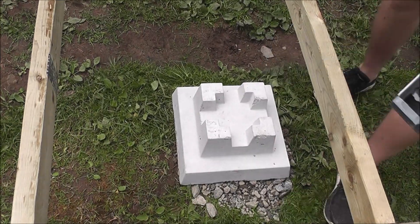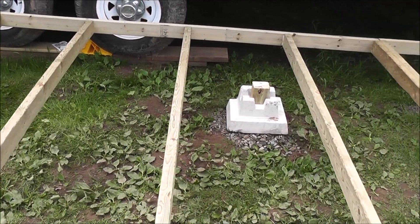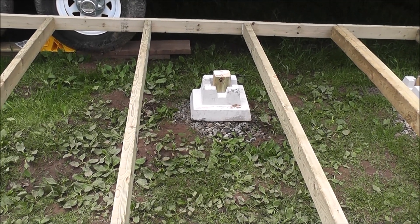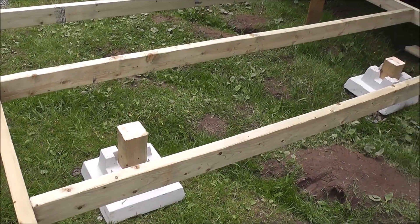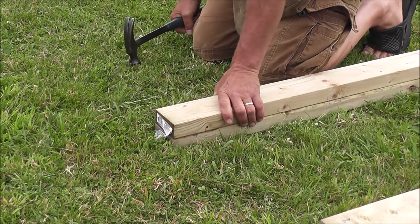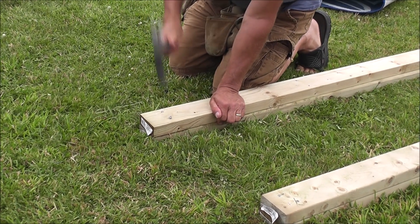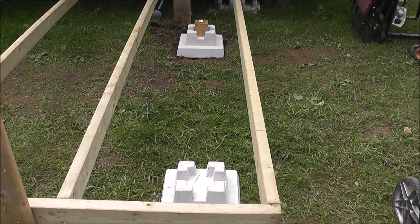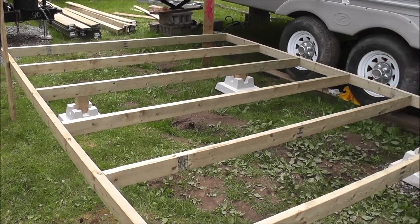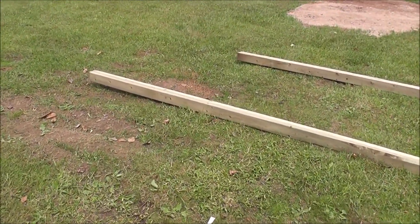10 and a half. So we're cutting our 4 by 4 blocks 3 and a half inches short of level with the bottom of the box, to take into consideration the beam that we're going to send across. They're all three and a half inches short, which will take into consideration the width of our beam.